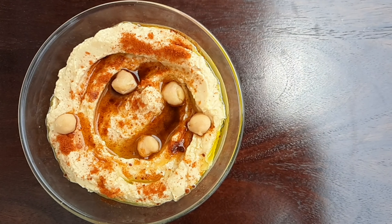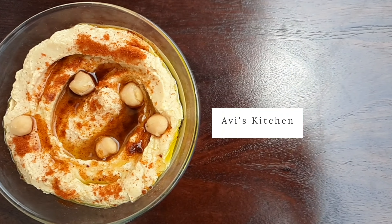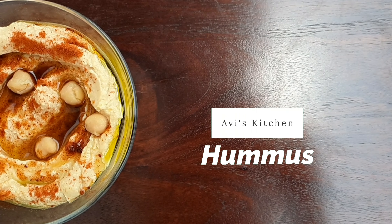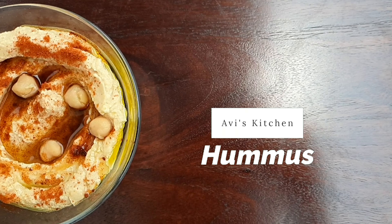Hi guys, I am Chef Avi and in today's episode of Avi's Kitchen we will be making Hummus. Hummus is a hugely popular Middle Eastern savoury dip made with boiled and mashed chickpeas with lemon juice, garlic, tahini and some other ingredients. And this is how we make it.